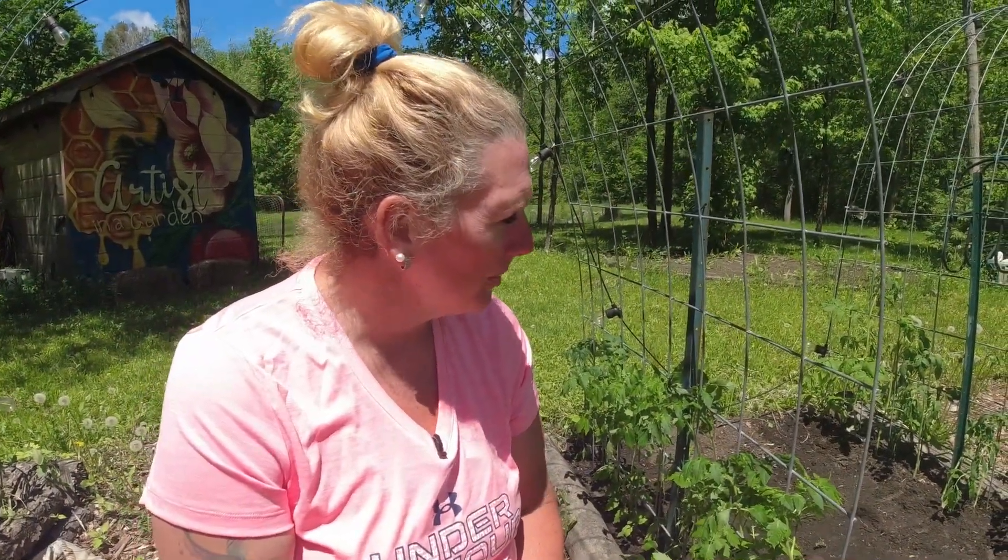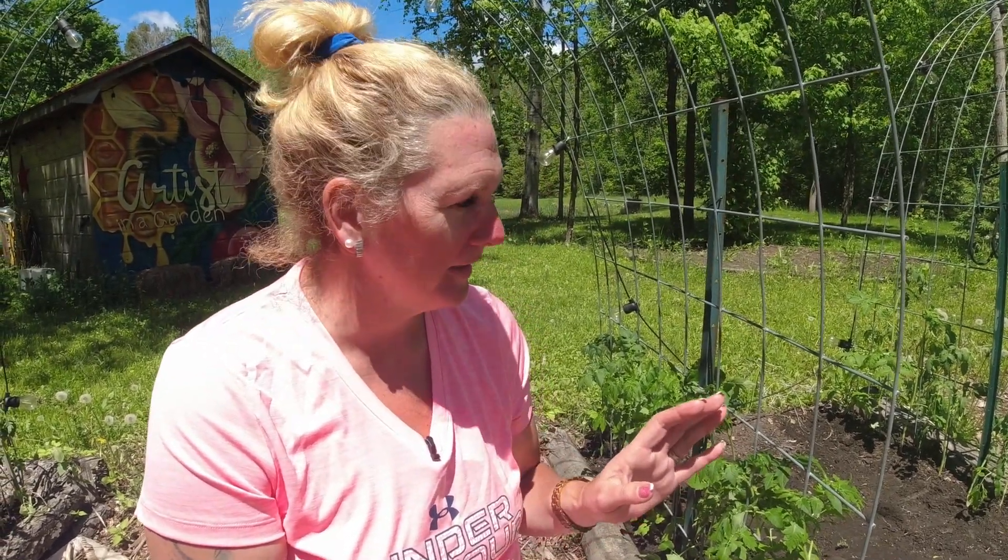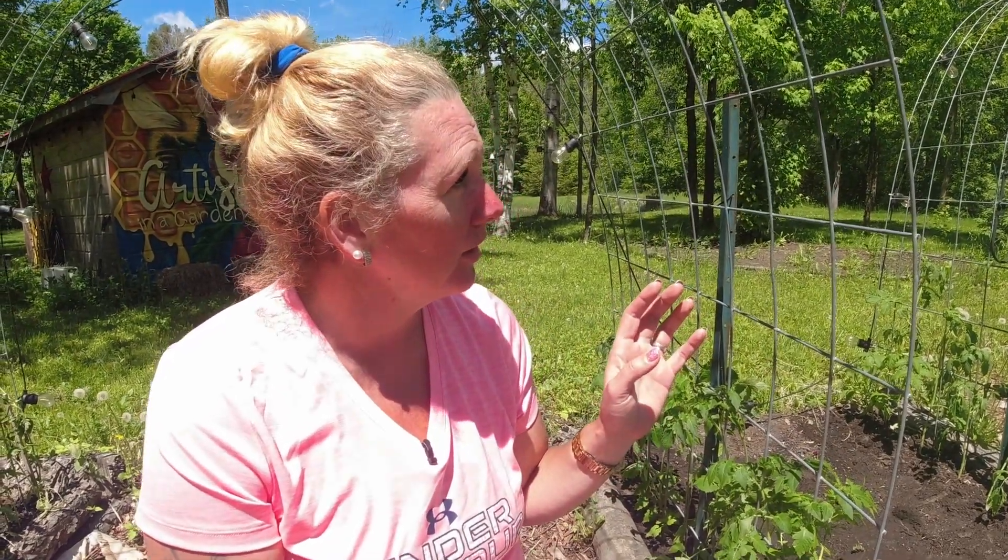Well guys, my update — my tomatoes are happy and healthy out here. Finally in the garden, one of my first plantings out in the garden for my 2022 season. I will keep you updated on how all of my little tomatoes do growing up on the cattle panel trellises this year. I'm excited to see if they will fill the cattle panel trellises, which I'm sure they'll have no problem doing. My name is Bonnie, this is Artist in a Garden. Thanks for watching guys — don't forget to like and subscribe and we'll see you in the next one.